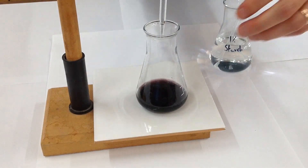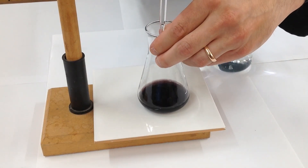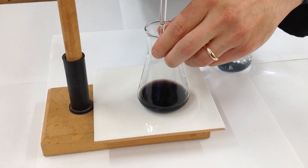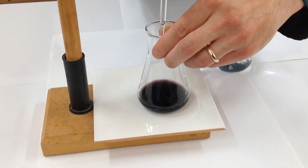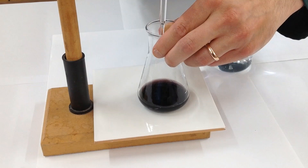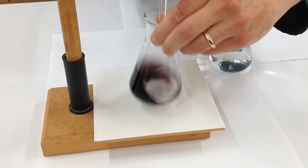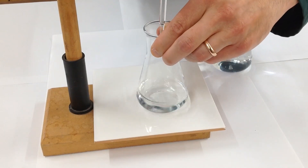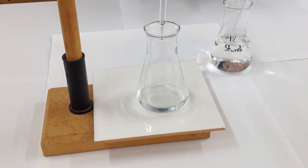Now I'm going to set the burette to add drop-wise. If you were doing this in real titration mode, you'd add one drop at a time, but I want to show you what the colour change looks like. You can see it's still the blue-black colour, and then in just one drop it's gone to completely colourless.